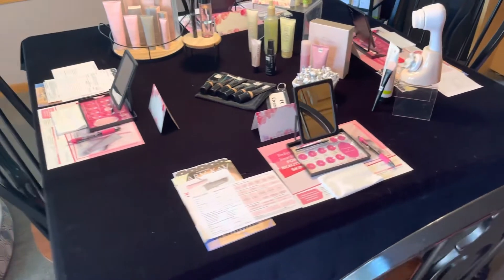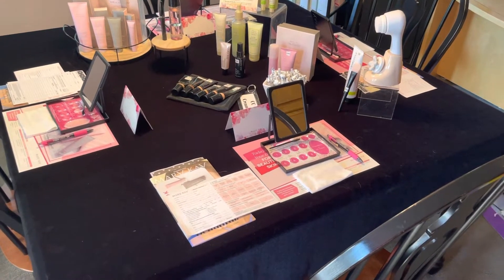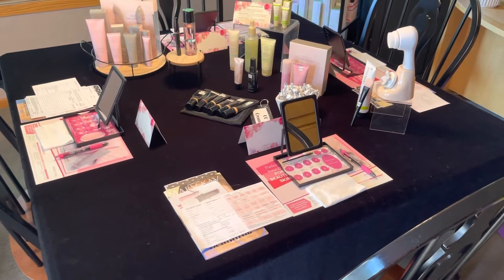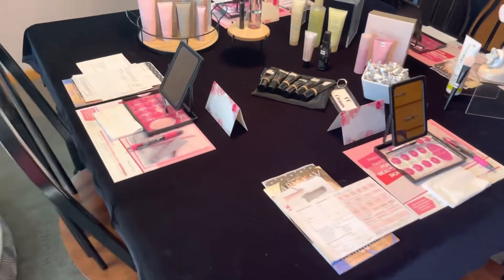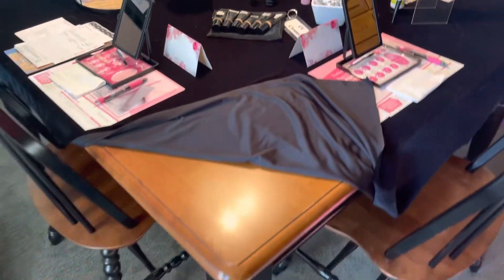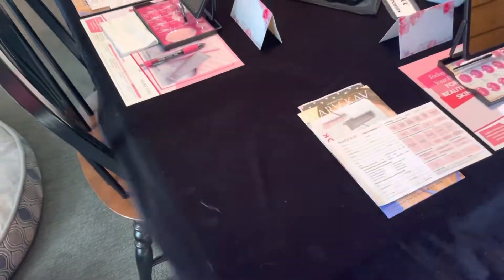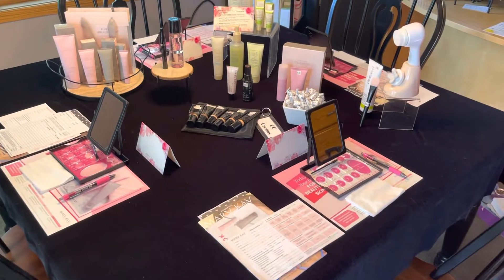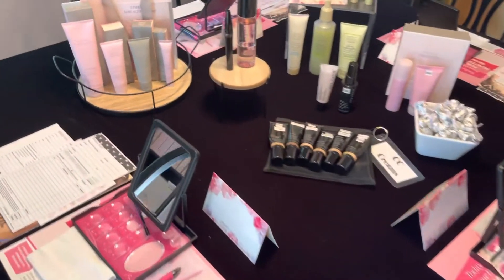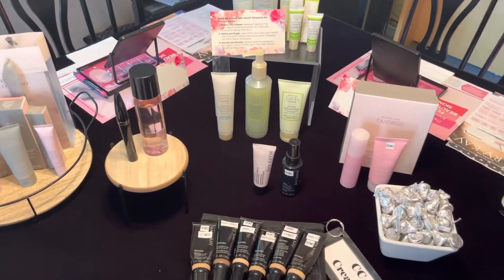This is a perfect example in my office here of how I set up a table. First and foremost, you'll notice there is a black tablecloth on my table. The table is a wood table. I put the tablecloth here for a couple of really important reasons — it looks beautiful, it highlights our colors, and the products look beautiful on something with a black background. As you can see, it pops.